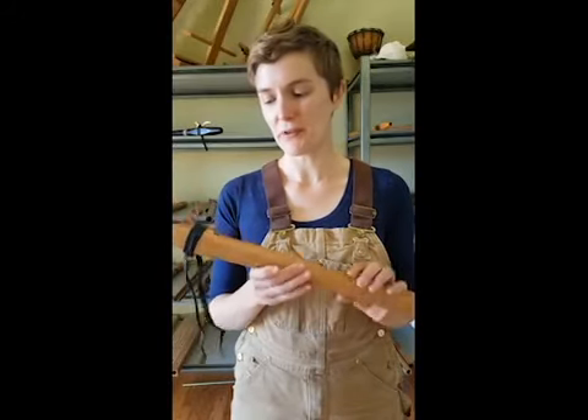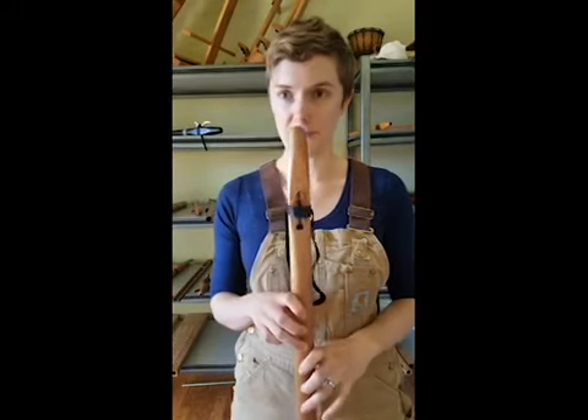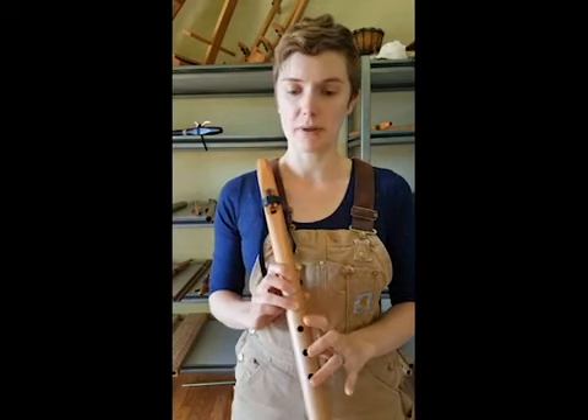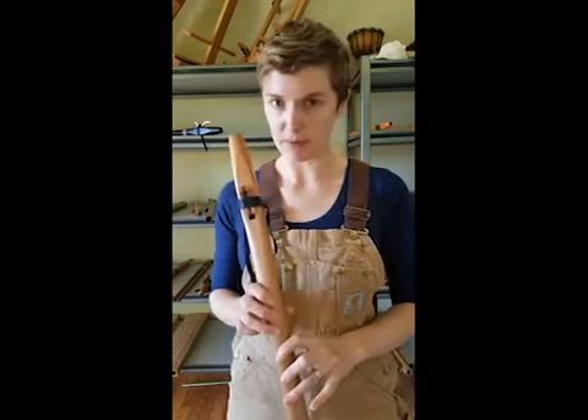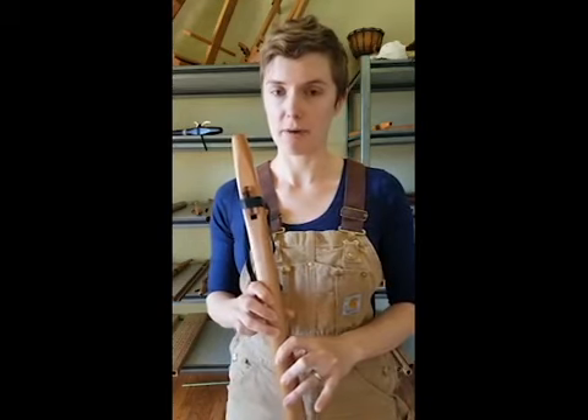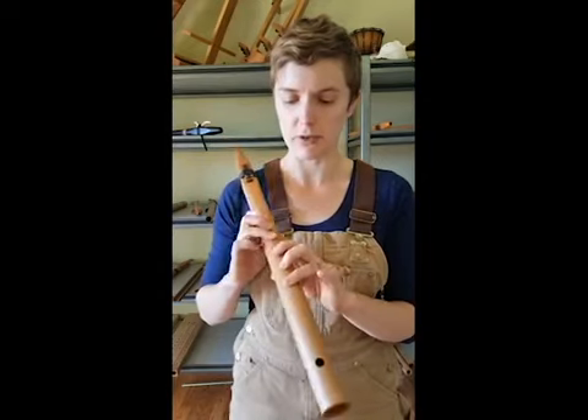Hey! I wanted to go over a few things you could do to troubleshoot if your flute is sounding funny. If you are brand new to playing your flute, there are a few very common problems that just about everybody is going to have right at first, and I want to show you how to deal with those.